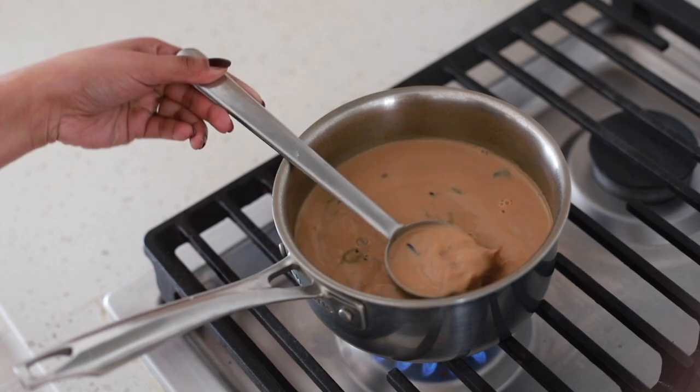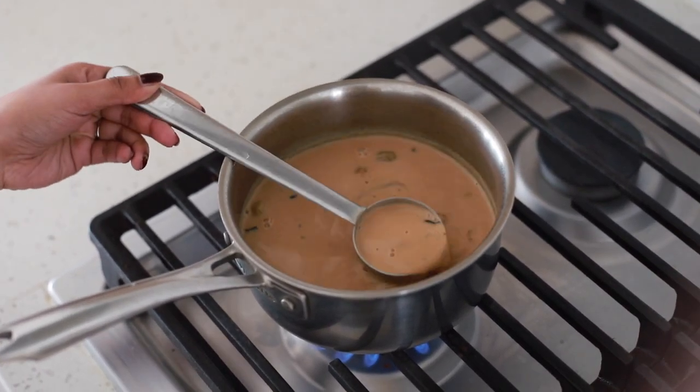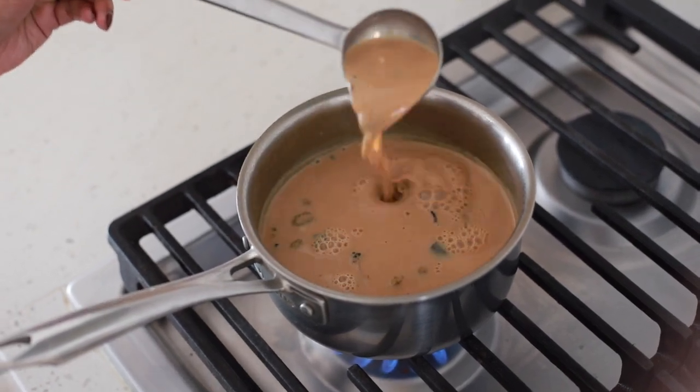After adding the milk, I use a spoon or a stirring stick to stir the contents of the saucepan in a circular motion and I leave it to boil for some time.